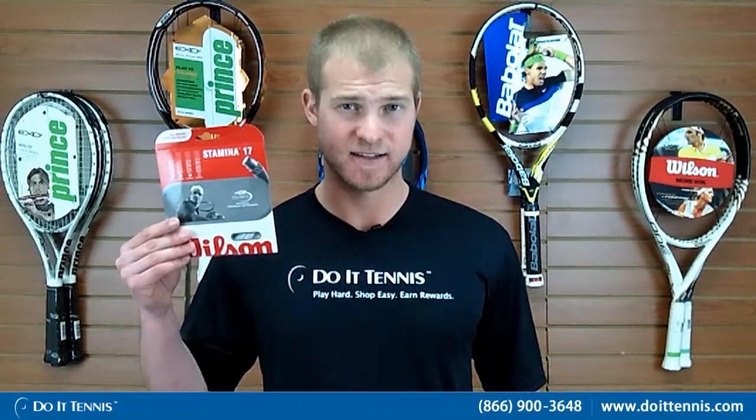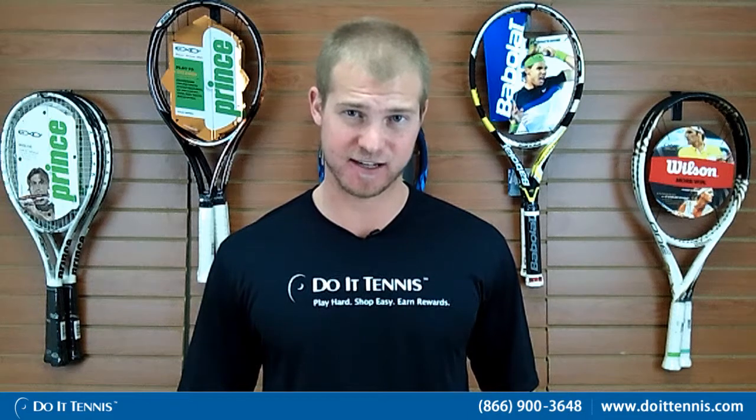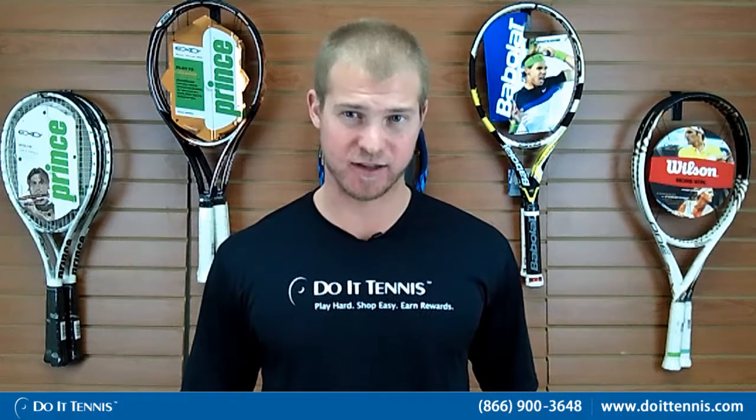This is Andy with Duo Tennis, and this is the Wilson Stamina 16 gauge. This is a basic synthetic string made by Wilson — very cost-effective, probably about the cheapest string on the market. So it's good for a wide range of players.